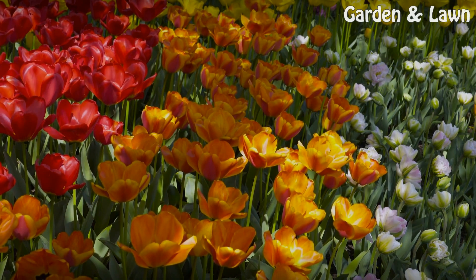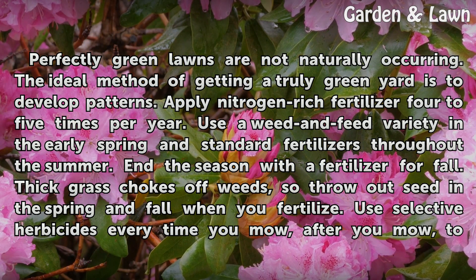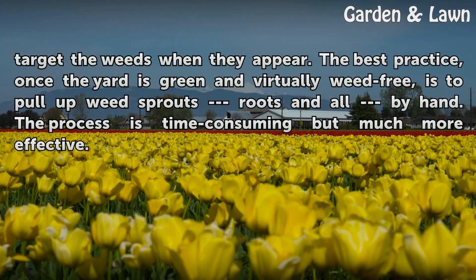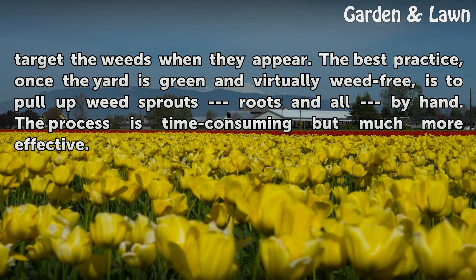Perfectly green lawns are not naturally occurring. The ideal method of getting a truly green yard is to develop patterns. Apply nitrogen-rich fertilizer 4 to 5 times per year. Use a weed and feed variety in the early spring and standard fertilizers throughout the summer. End the season with a fertilizer for fall. Thick grass chokes off weeds, so throw out seed in the spring and fall when you fertilize. Use selective herbicides every time you mow to target the weeds when they appear. The best practice, once the yard is green and virtually weed free, is to pull up weed sprouts roots and all by hand. The process is time consuming but much more effective.